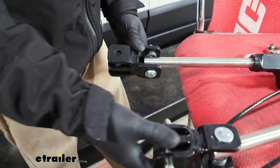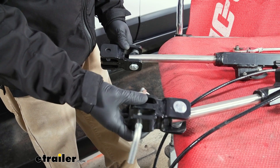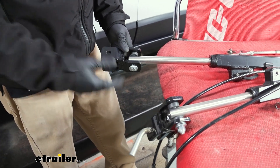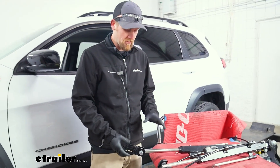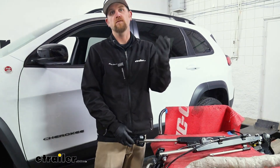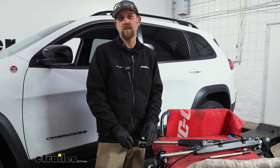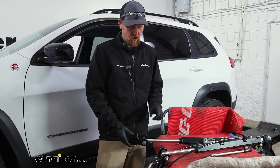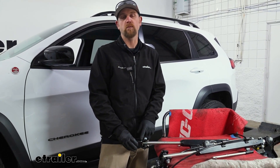You'd want to do that same process to get the other side done, which I have, and other than that you're now ready to hook up and get sorted as far as getting your flat tow all connected. With that said, that'll finish up our look at the etrailer.com tow bar adapter ends for Blue Ox and Curt base plates.